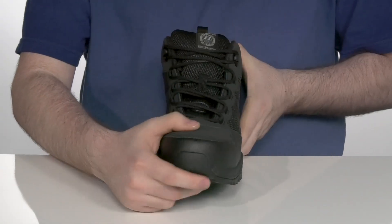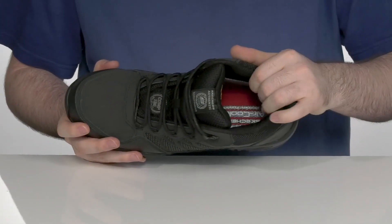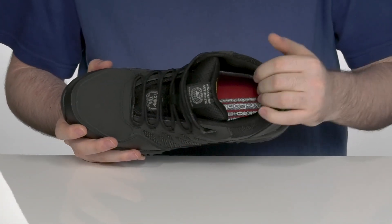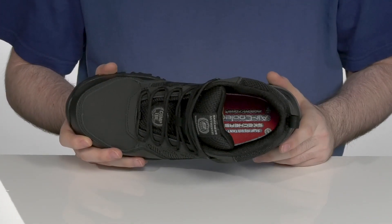Using a quick lace-up style to get these on and off with ease. The inside lining is a very padded textile on the collar and the tongue to hug your foot reliably.